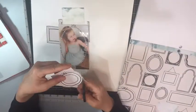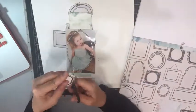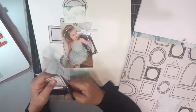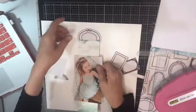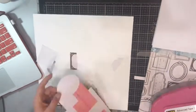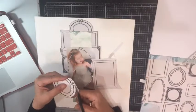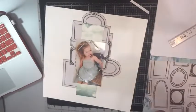I decided to fussy cut nearly the whole page and make a frame with the frames around the photo of my granddaughter. That paper is by Maggie Holmes for Cripe Paper. I'm just kind of lightly adhering the first layer of frames so that I can move them, get them situated and centered on the white cardstock.